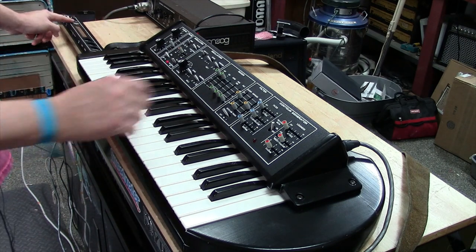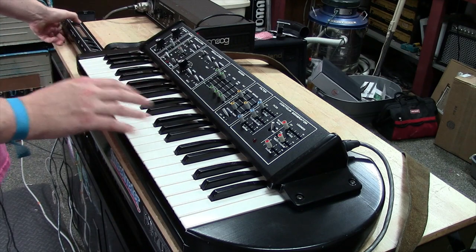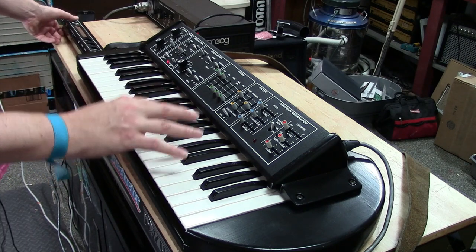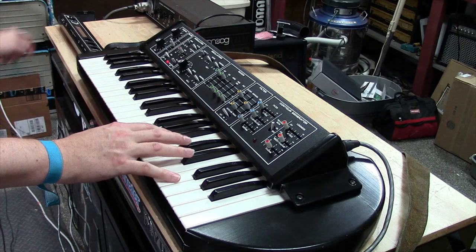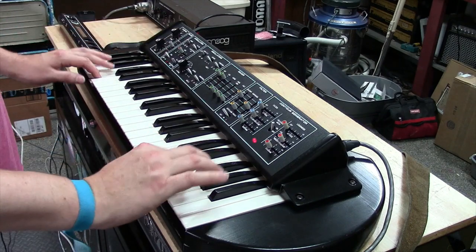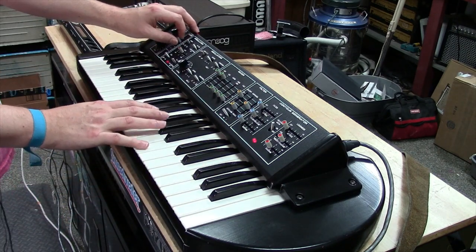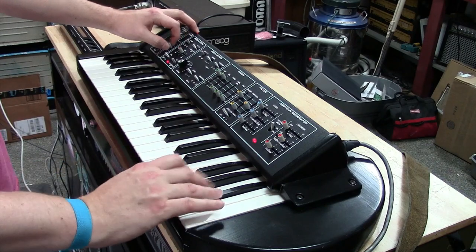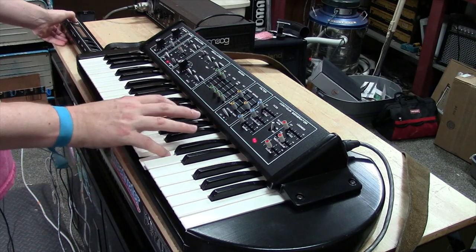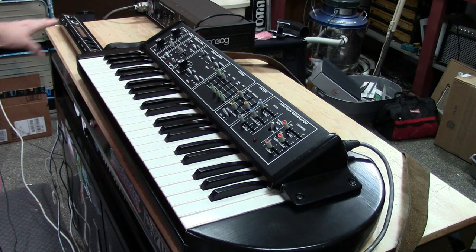The glide circuit has a glide on/off switch, which is handy. You can have your glide set where you want it without always bringing the knob all the way to zero if you don't want glide — very similar to a Minimoog. So that's pretty much the synthesizer.